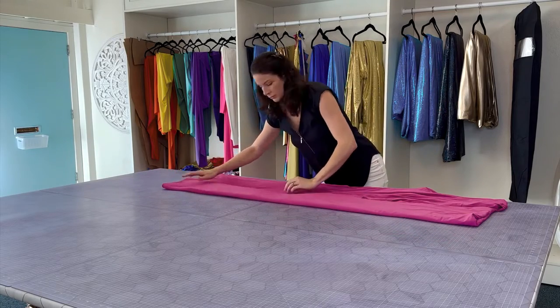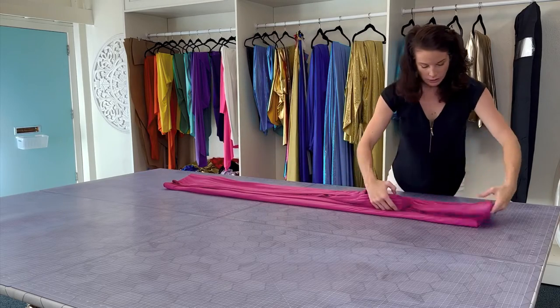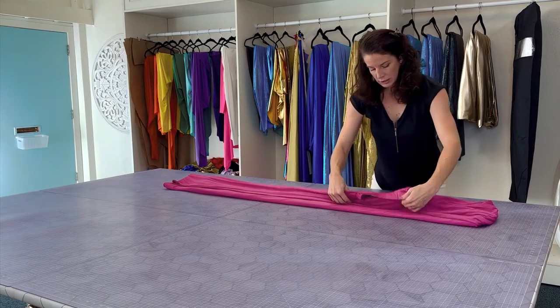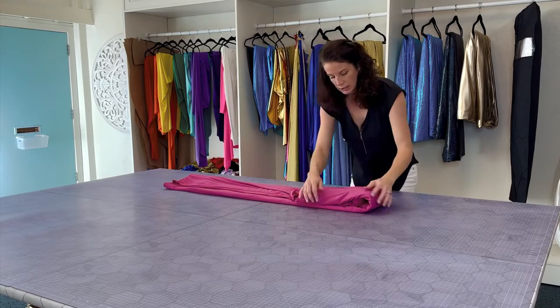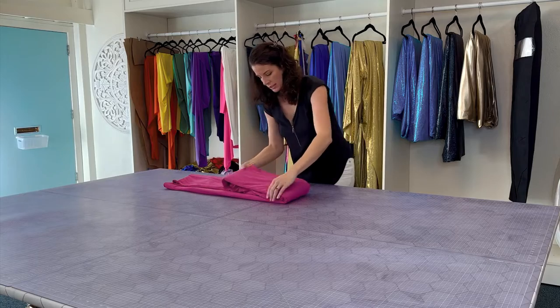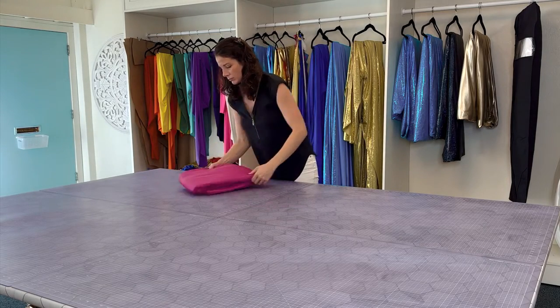Then fold one side in, fold the other side over, straightening as you go. Typically you can do it in three folds, sometimes it needs four. Then I'd recommend just storing it this way.